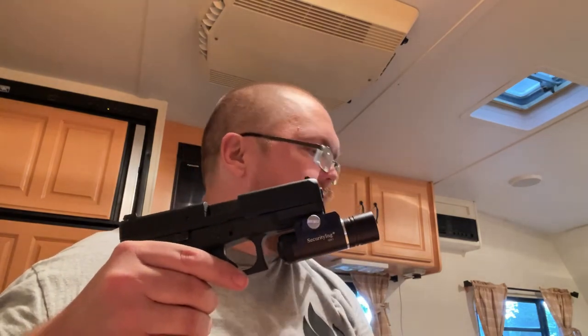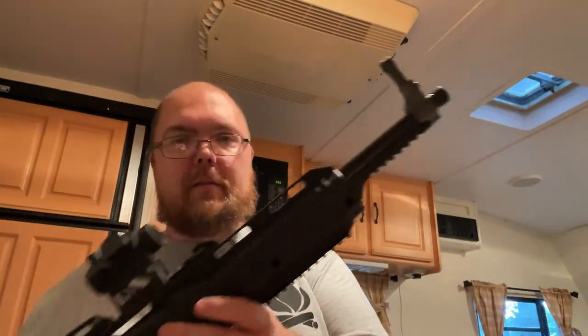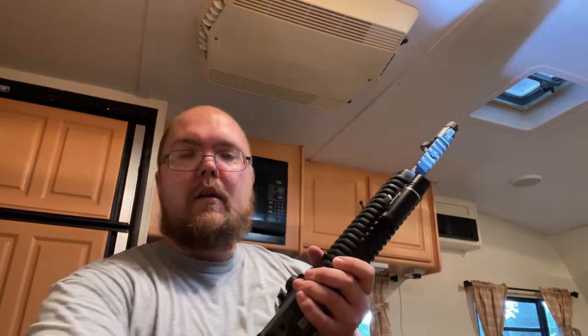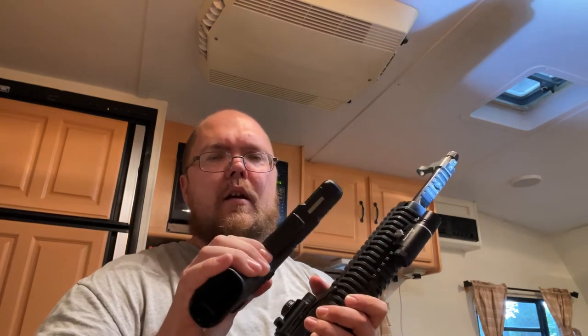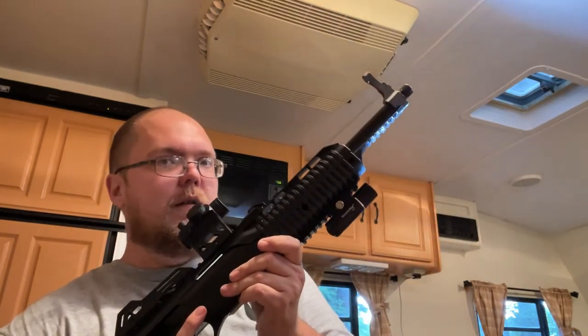That being said, this light would probably work good for a rifle, which I happen to have. This is my Hi-Point carbine in .40 caliber. Let's switch it up — bam, there you go. Definitely works well on a rifle. Still would work great on a pistol, set up for a home defense situation. Not something that I'd want to carry in a holster because of having it extend past the barrel. Great for a rifle.